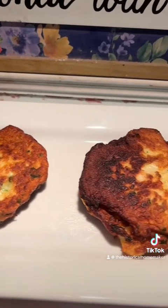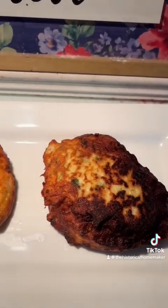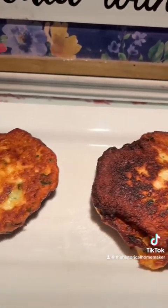The fritters are now on a serving plate and they are ready to eat. Top these with sour cream, applesauce, cheese — anything. They're so delicious.